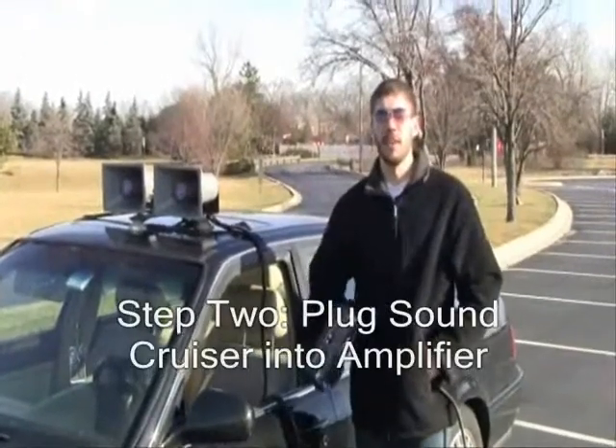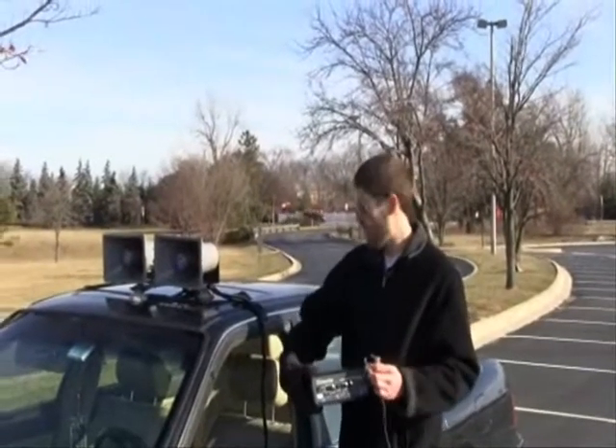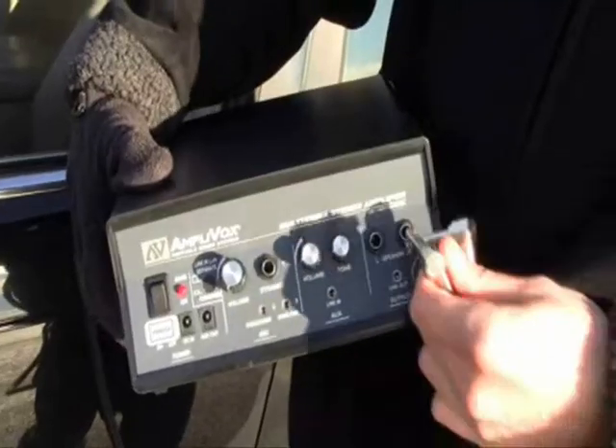Step two: once you have the batteries in your amplifier, take the left and right jacks from the SoundCruiser and plug them into the speaker ports on the amplifier.